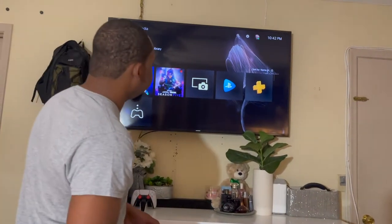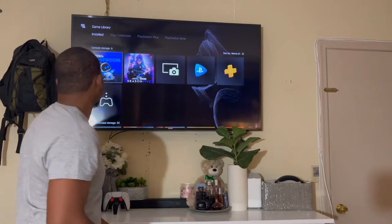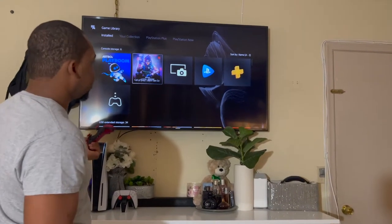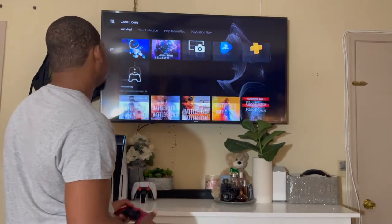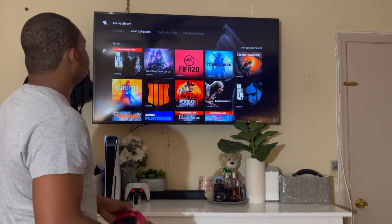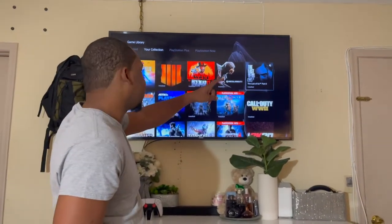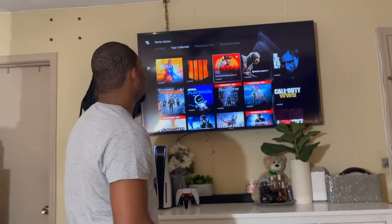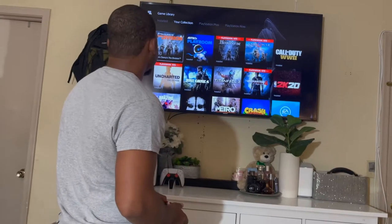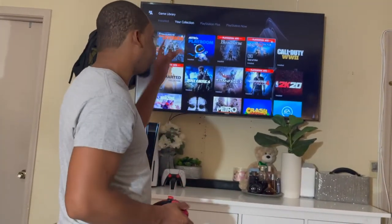All right, so this is my game library. You can see all these categories at the top — we have installed and we have the collection. This is the only PS5 game I have right now; all the other games are pretty much PS4 games upgraded to PS5. So in my collection: Last of Us Remastered, Call of Duty, FIFA 20, two Tomb Raider games. I also have Last of Us 2, Mortal Kombat, Red Dead Redemption 2, Black Ops, Rainbow Six — that was on disc — and Bloodborne. And God of War — if you have a PS4 or PS5, you better have this game.